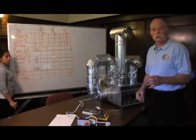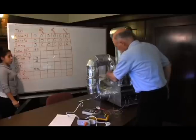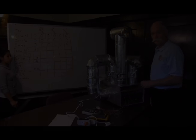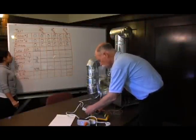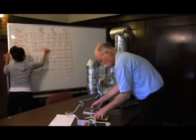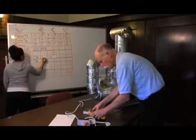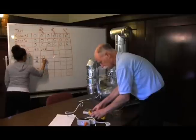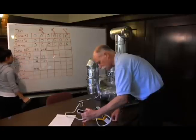Now we're going to close the bypass damper as it should be if it was working right. In this configuration — bypass closed — the flow pressure is 10.1, the return temperature is 72, the supply temperature is 42.6, and the watt draw is 512 watts.